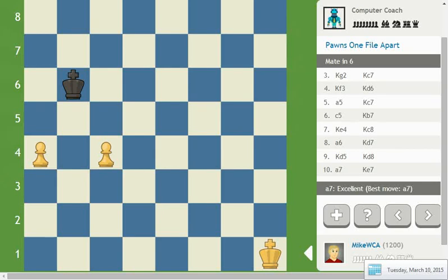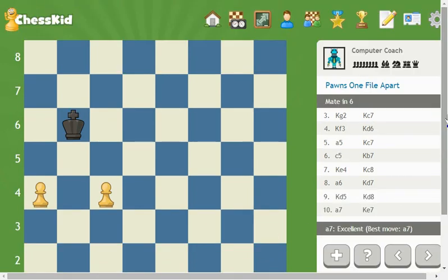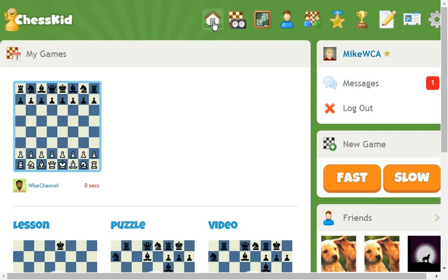Okay Grandmasters, this is what it looks like on the ChessKids site. Pretty much to get here — I don't know how much of the board you can see — but when you log in, you're going to get the home screen here. It should look something like this, and depending on the size of your monitor, maybe not everything is showing. You may have to scroll around a little bit.